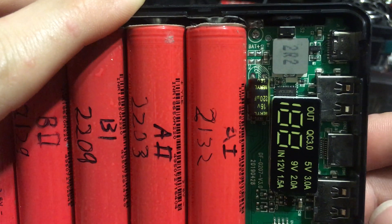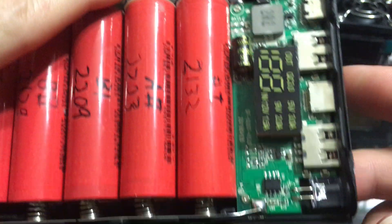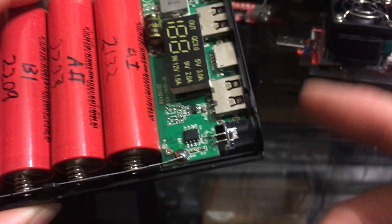Here's the circuit board — there's the main control chip. I might read that off. This might be the protection IC. Don't forget the LED flashlight — double-tap and it lights up pretty well.